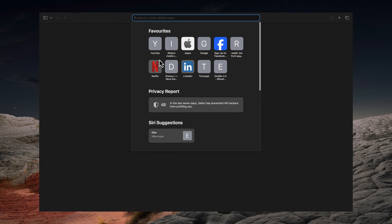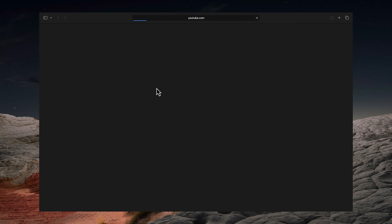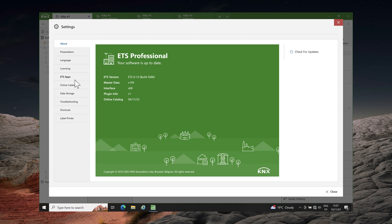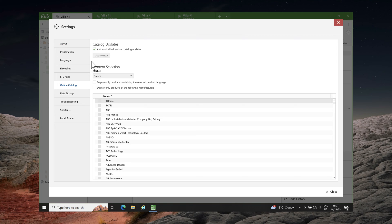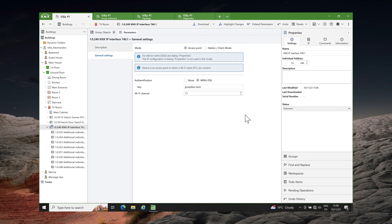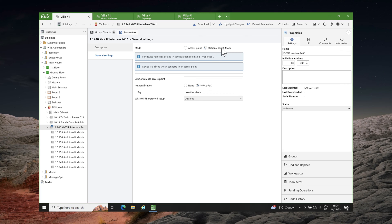The drawback is that I don't have an internet connection, so the online catalog cannot be used. To resolve this issue, the KNX wireless interface must be set to station client mode and connected to an existing Wi-Fi network. In my installation the Wi-Fi network isn't ready yet, so I will connect the wireless interface to my iPhone's hotspot. My iPhone's Wi-Fi name is Poseidon.tech.